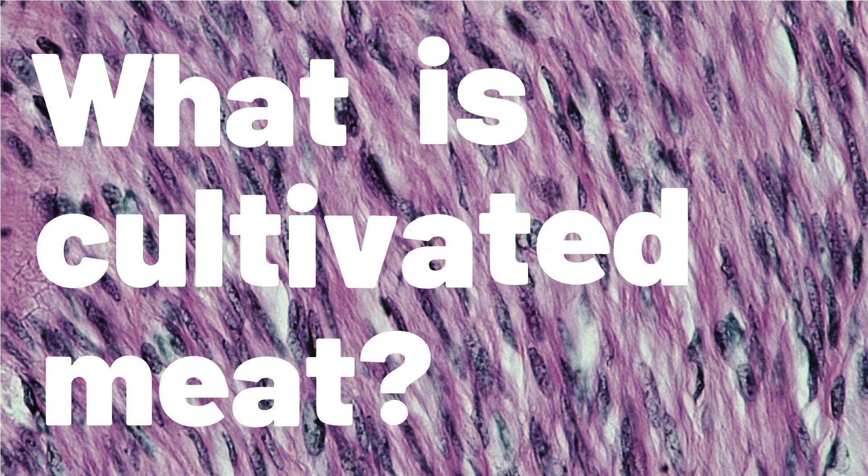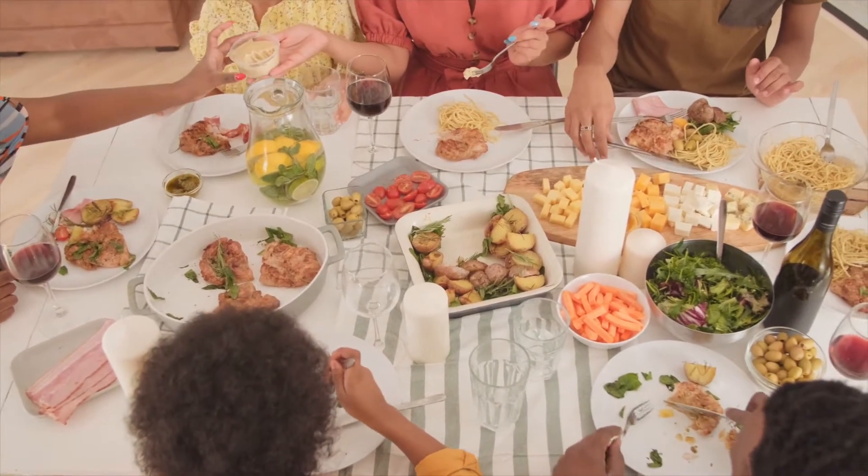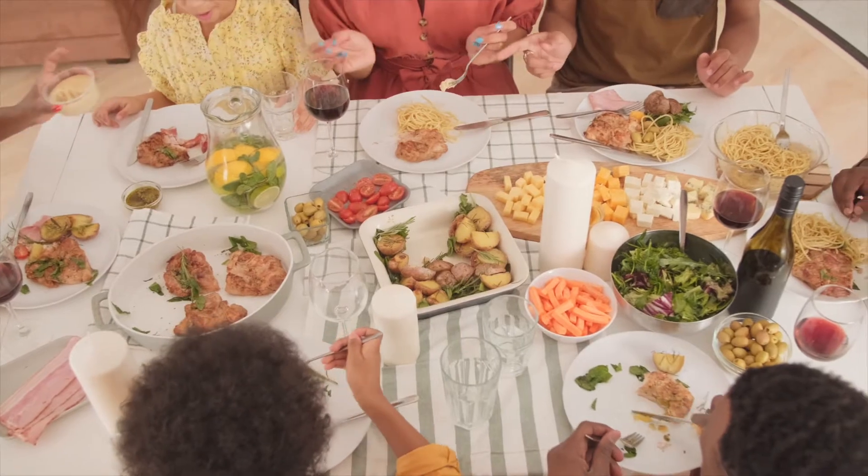The main difference between conventional meat — the meat most of us probably eat right now — versus cultivated meat, is that for cultivated meat you wouldn't actually need to slaughter any animals. And that's sort of the whole driving idea, or the motivation, behind cultivated meat.